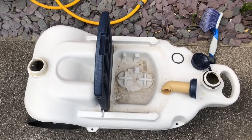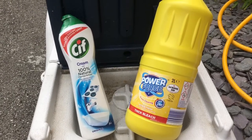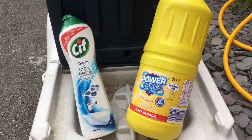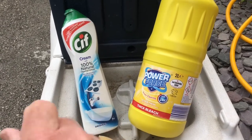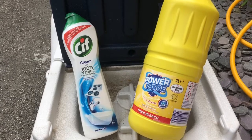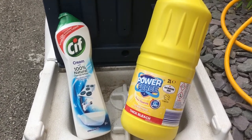Welcome back to Colin's Caravan's Capers. In order to transform this waste hog to its former glory, we're going to use some Sif for the outside and some bleach for the inside. We need some water and some elbow grease.